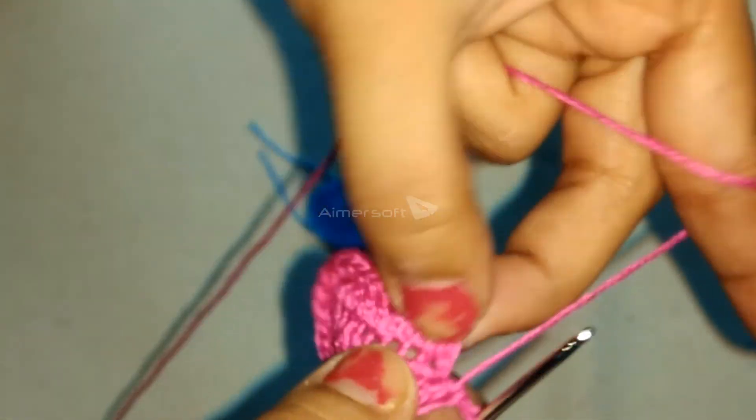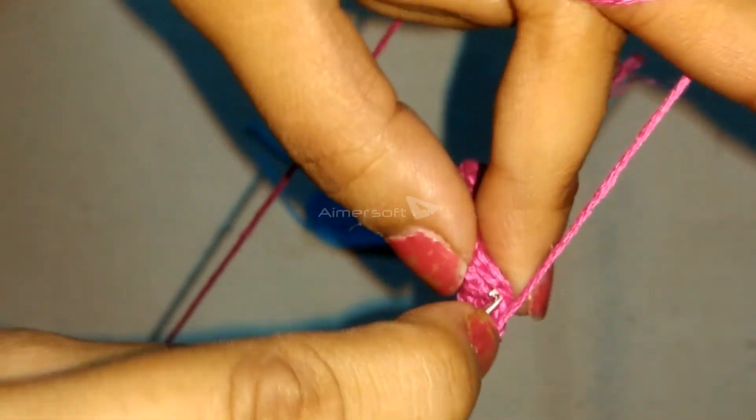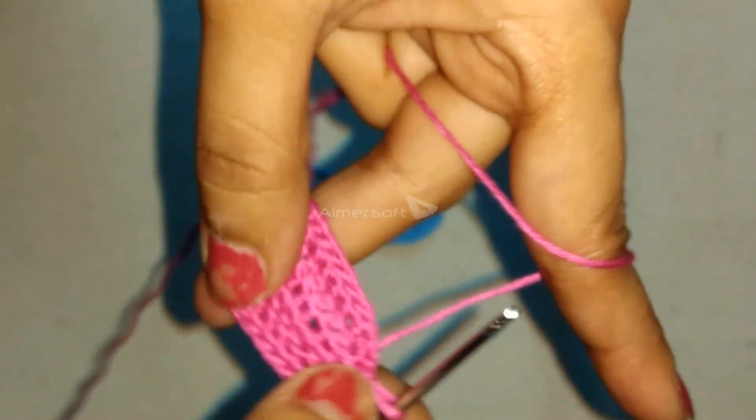Finally, slip stitch into the first single crochet and complete the round, followed by chain 1.